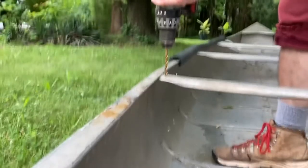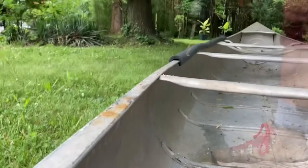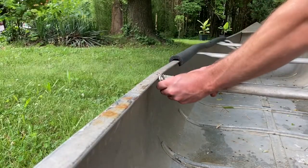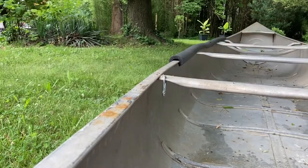We are mounting a 30-inch Minn Kota Endura C2 30-pound trolling motor. The first time out, it was uncomfortable having to reach back all day to steer, so we're adding some eyelets to facilitate a rope drive system.